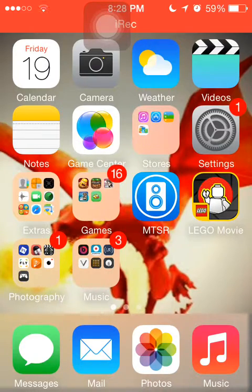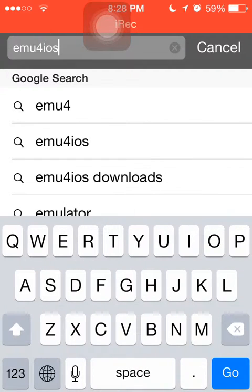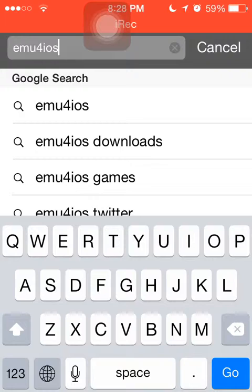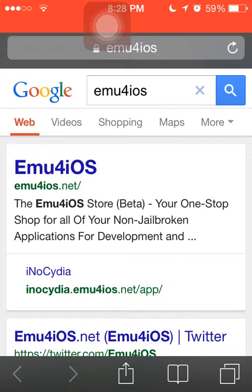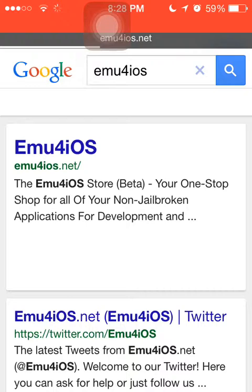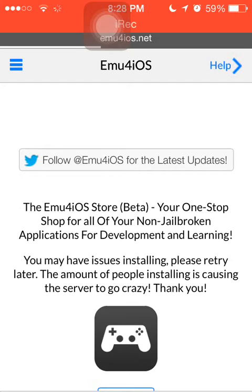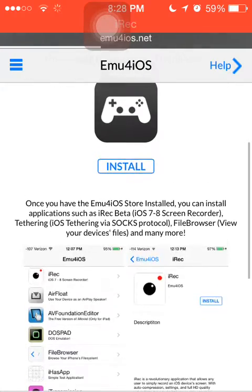For this one you're going to go to Emu for iOS — I'm just going to Google that because I can't remember if it was .com or .net. Anyway, it's the newer version of the site. You head down to that and you've got this little game controller icon.